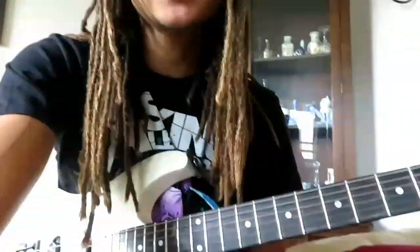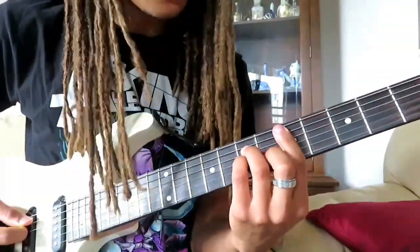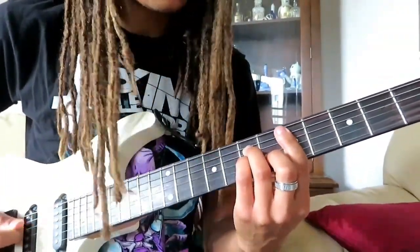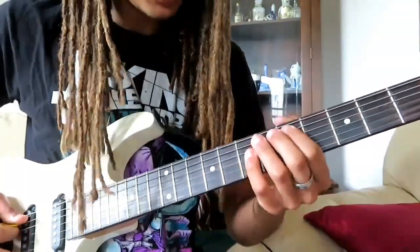First, I'll tell you guys what arpeggios are. Arpeggios are each note of a chord played individually — that's what arpeggios are. I'm going to show you guys actually what arpeggios are. For people that already know how to sweep, I'm going to show you guys a little bit of an exercise to warm up your fingers. Arpeggios are just a chord played like so, but each individual note.